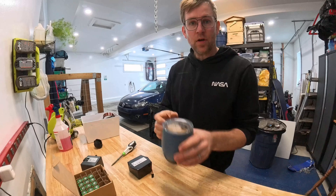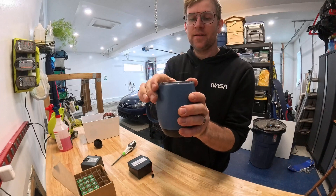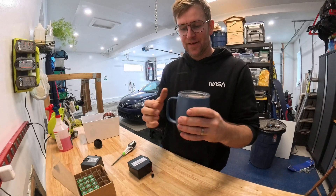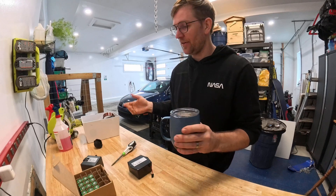In case you guys don't know about these, they're battery-powered coffee mugs — pretty awesome from Amazon. I picked one up for Christmas for my wife and myself. It's pretty nice working out here in the garage.